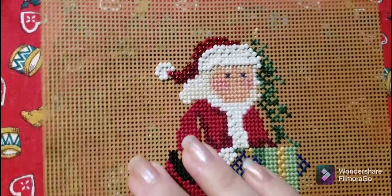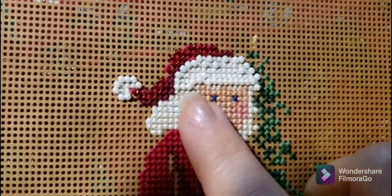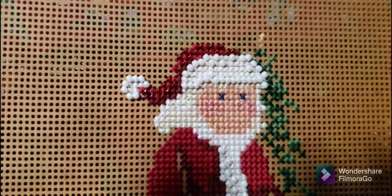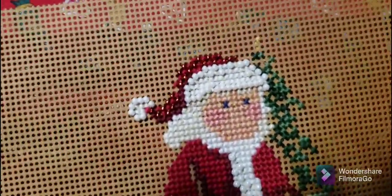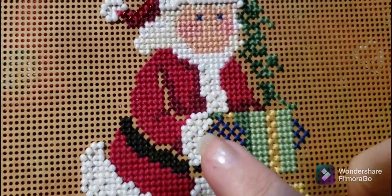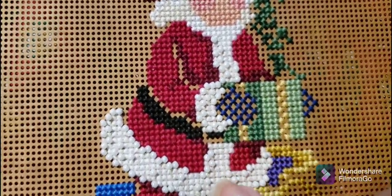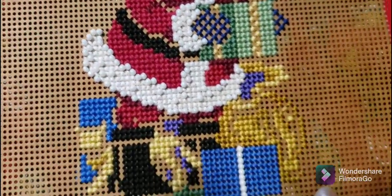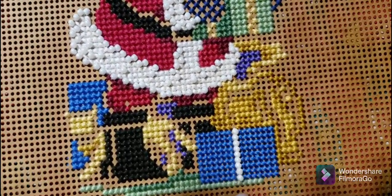Okay, this is where I left off on my Mill Hill kit. I managed to get all the beading done in his little cap, including the red beads put in here. I got all of the beads done coming down his coat and around his cuff, as well as the base of his coat, and I managed to put the white beads in this Christmas present here.